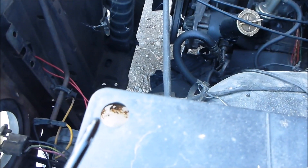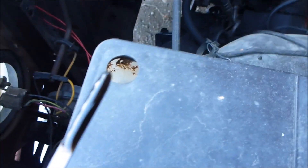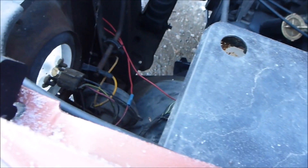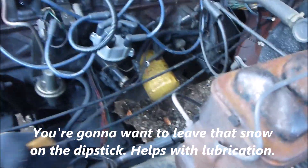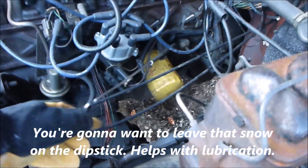Might as well see if it all leaked out or not. I can't read it. Close enough — she's good. Lower oil helps them crank over faster. I know what I'm doing.